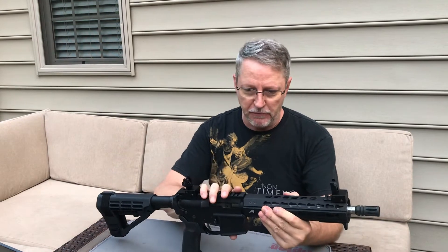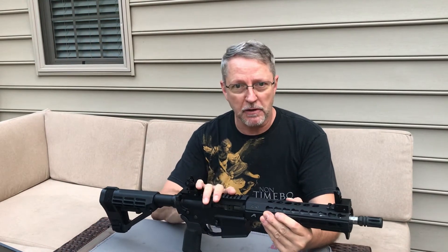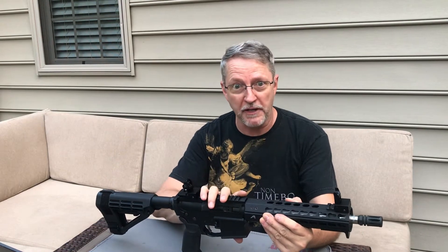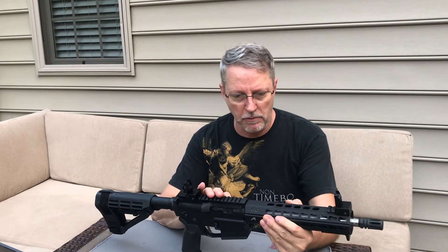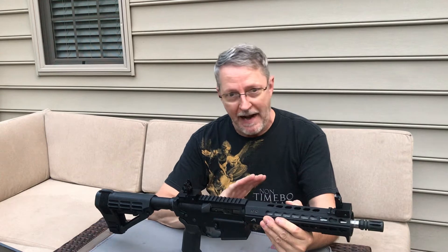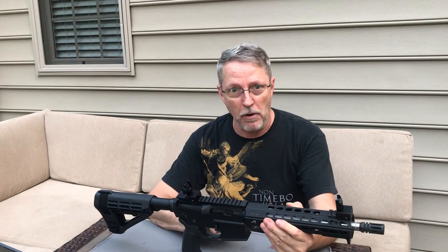The receiver set on this doesn't have the bells and whistles as the Aero Precision. This is an Anderson Manufacturing, which honestly I use more of in my projects than any other single type of receiver. A lot of people hate on them, but I've had absolutely no problem with them. Bang for your buck, you just can't go wrong unless you want something that's a little better looking. But performance-wise, it's the same.